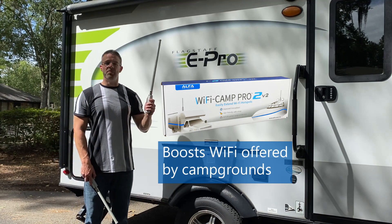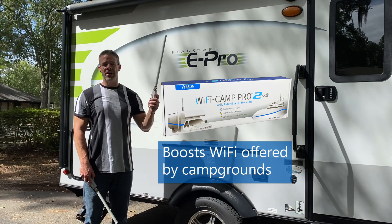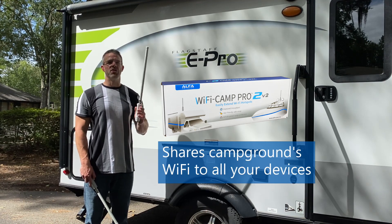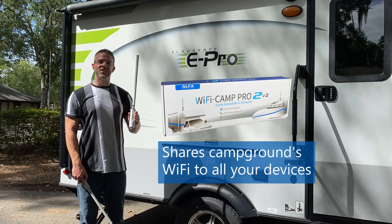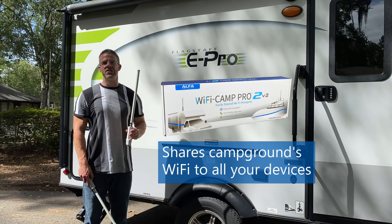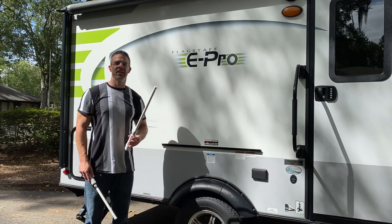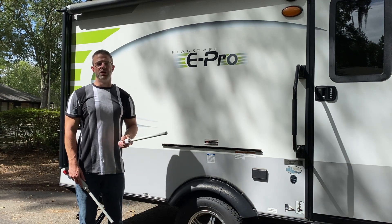The Wi-Fi Camp Pro helps you get more bars to the free Wi-Fi service inside the RV park, and it also shares that reception as your own private hotspot inside the RV so all of your devices can connect securely. That security is great if you're doing any online banking or anything like that — you want the Wi-Fi Camp Pro.